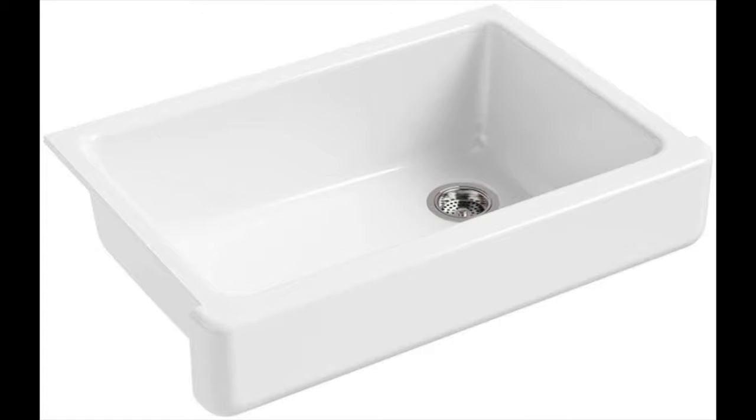Coming in at number 10, the Whitehaven Undermount Single Bowl Kitchen Sink with Short Apron by Kohler. This is a good sink for remodeling projects — its shortened apron front allows it to be installed in 33-inch standard cabinetry already in place or newly installed. The huge basin comes in handy if you want to leave large pots to soak before cleaning. Built from enameled cast iron which rarely chips or cracks, this assures a quality sink for years. You can select a color that suits your kitchen, as Kohler offers more than a dozen incredible colors. It's also on top of the list of best undermount apron front sinks.